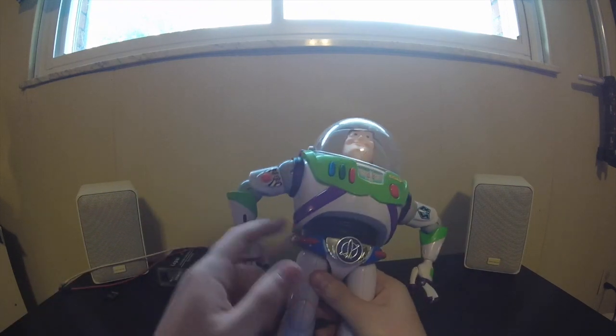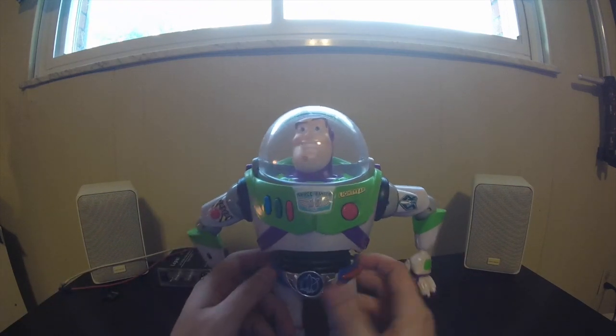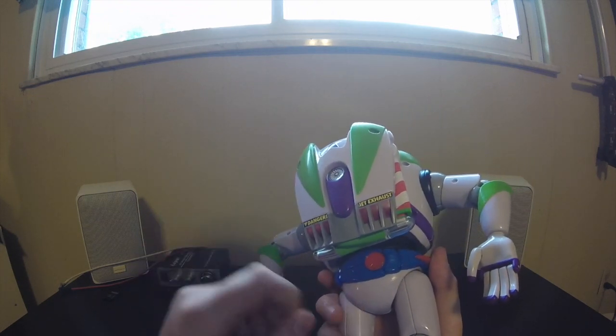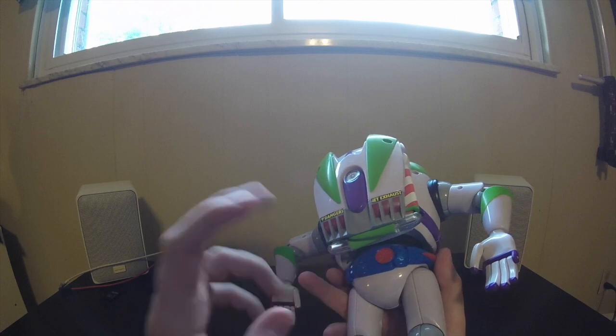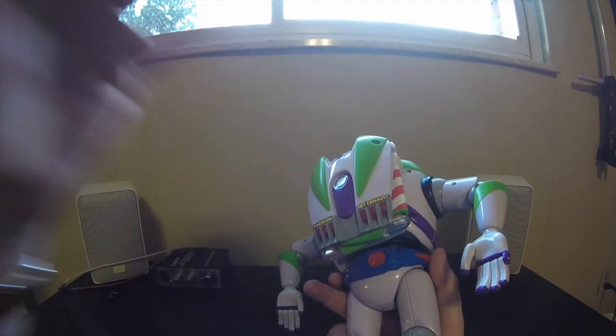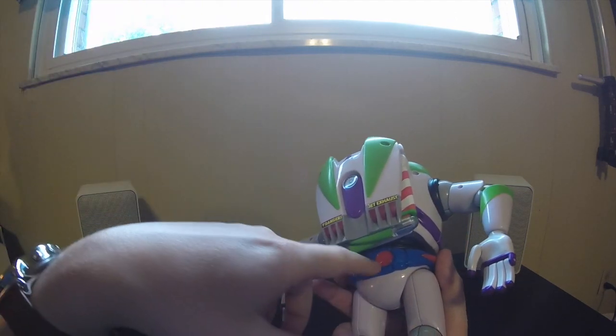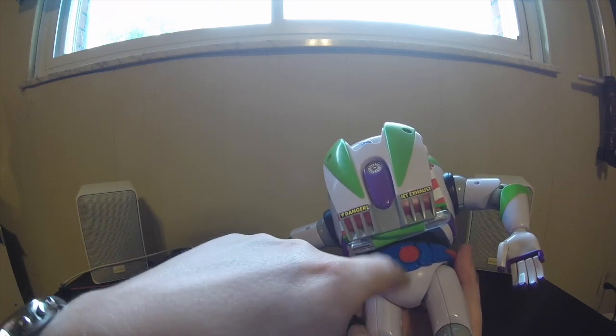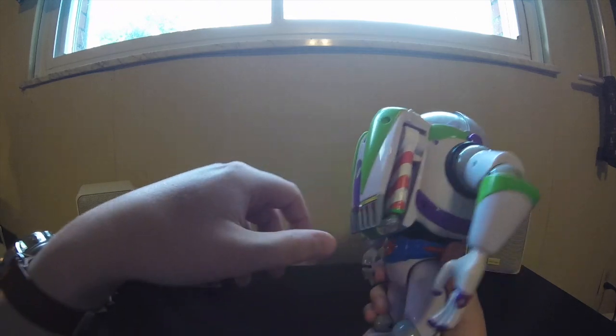Utility belt: you don't have the side magnets that pop off, or the little thing in the back — the core they held onto when he's climbing that seam in the elevator in Toy Story 2. You don't even have the red section for that, which is kind of unique. But you do have this weird red circle thing.